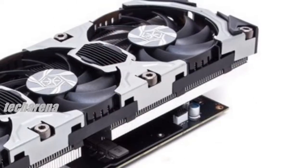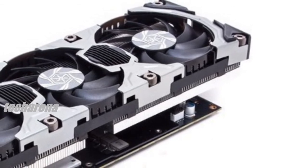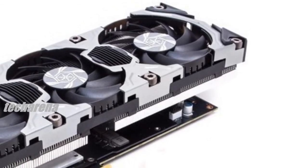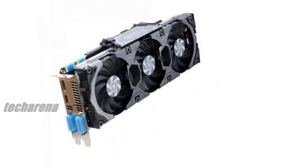For maximum cooling potential, the card uses an iChill Hercules EX3 triple fan cooler, keeping the card at optimum temperatures for overclocking and giving that extra performance once again.